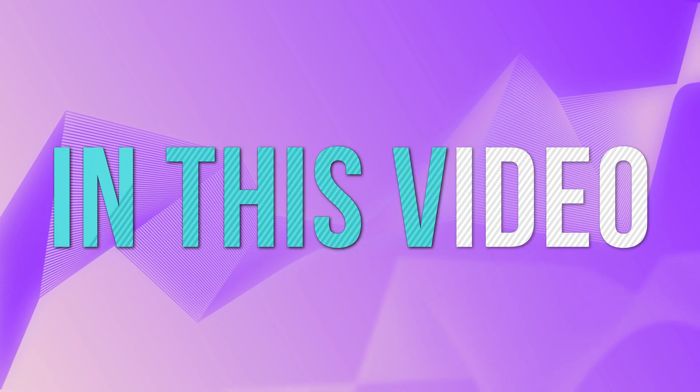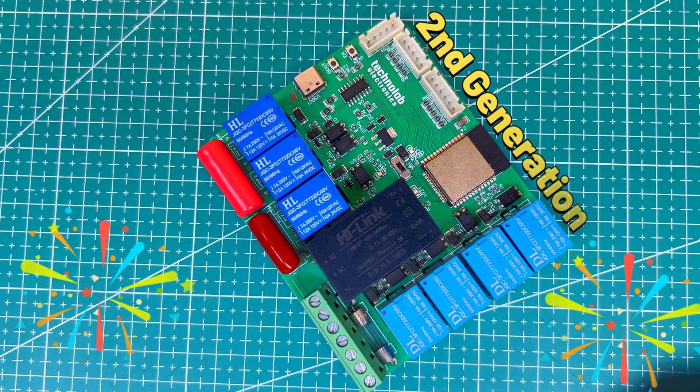Hey hello friends, welcome back to my new video. In this video I am going to introduce my second generation home automation PCB.